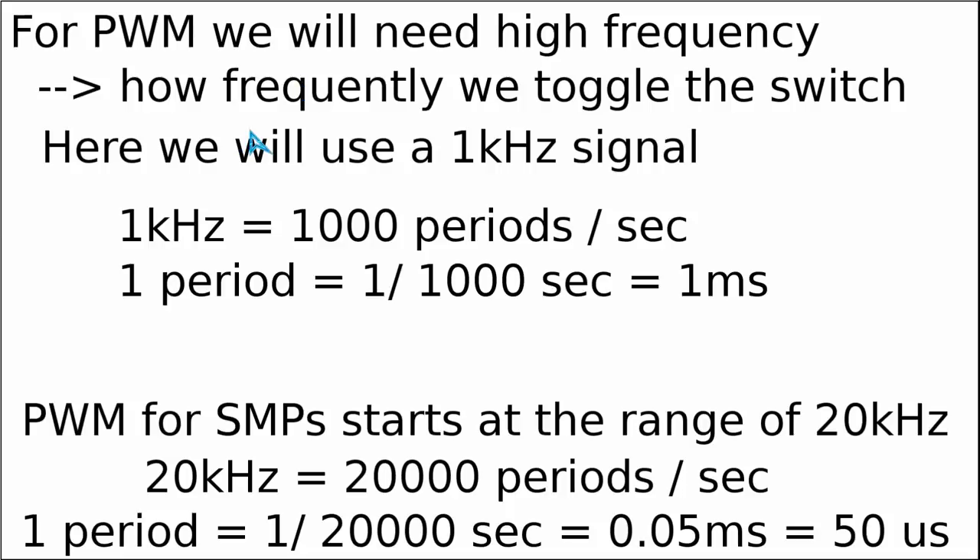In order to have a better understanding of frequency and switching period, we covered the basic properties of periodic functions in video number 7. To have easy math and nice round numbers, in today's video we will use an example of 1 kHz as the switching frequency. However, I must clearly point out that in real life applications, most PWM signals used in switch mode power supplies start at around 20,000 Hz or 20 kHz.